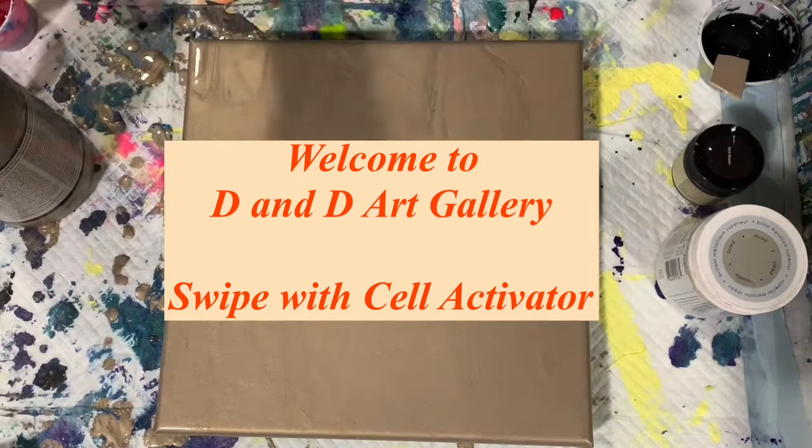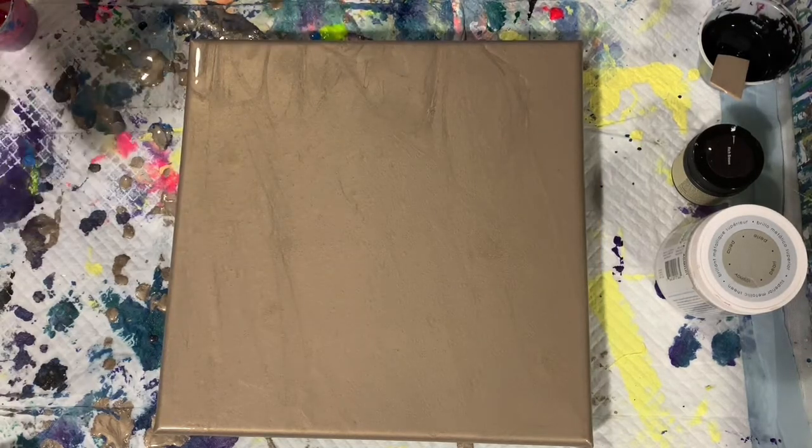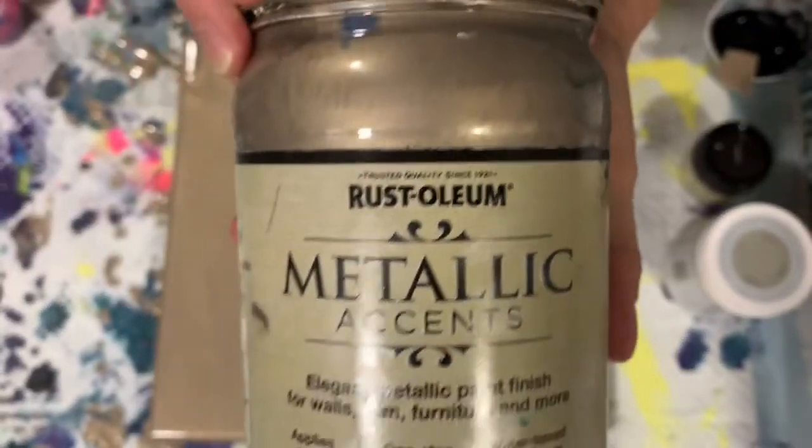Hi everybody, it's Deb from D&D Art Gallery. Today I have a 12 by 12 inch canvas. I have my base coat down and it is the Rust-Oleum Metallic Accents Champagne. Very pretty color.